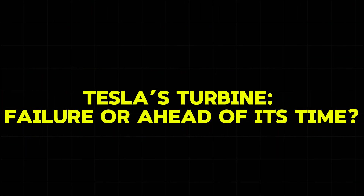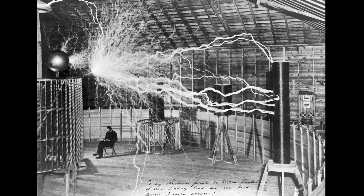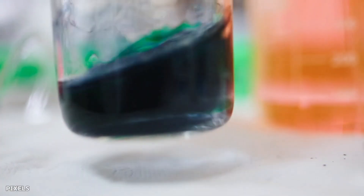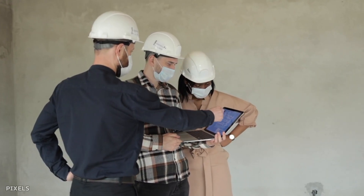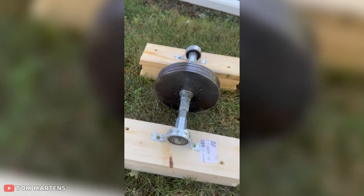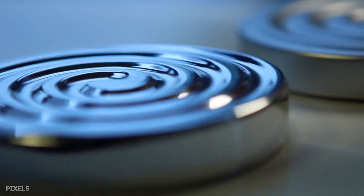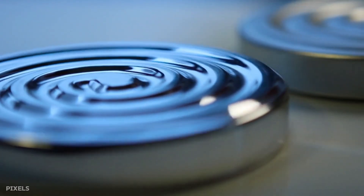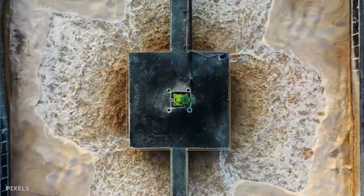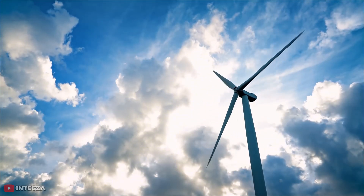Tesla's turbine wasn't abandoned because it didn't work — it was abandoned because it solved the wrong problem for its time. The world needed massive power generation in 1913, and Tesla's design excelled at gentle fluid handling instead. Great innovations sometimes need to wait for the right applications and materials to reach their potential. Modern materials and precision manufacturing address some of Tesla's biggest barriers, enabling niche uses, but the fundamental scaling and centrifugal stress limits still prevent it from competing with large-scale blade turbines for home or utility power. Tesla's failed invention continues to save lives and solve problems in ways he never imagined. Bottom line: elegant in theory, useful in niches, but not a practical route to home power with current materials and scaling limits.